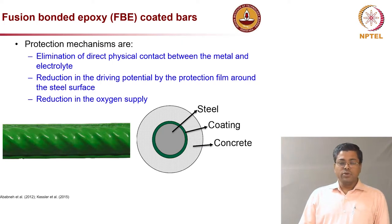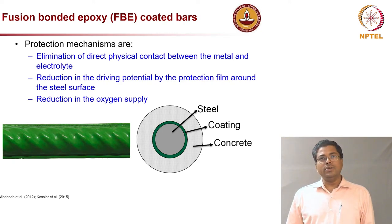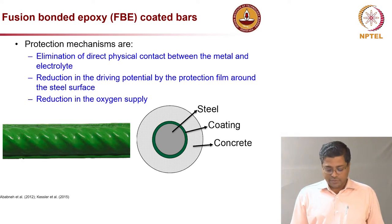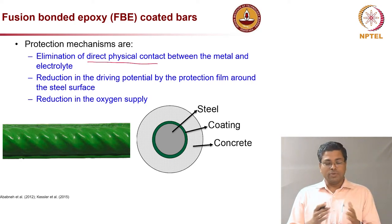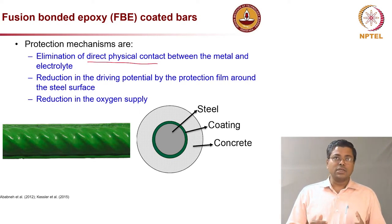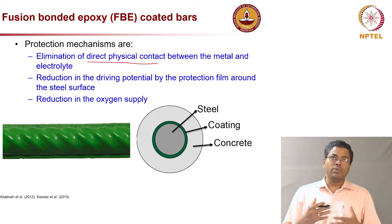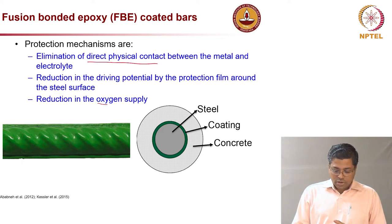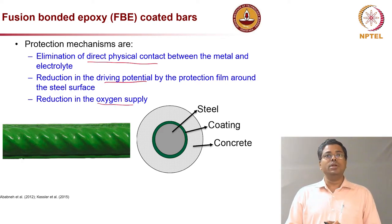Now let us look at fusion bonded epoxy coated steel rebars, which are also widely used. The protection mechanism is that the epoxy coating eliminates direct physical contact between the steel and concrete. This barrier reduces the drive for corrosion and also reduces the availability of oxygen necessary for the corrosion reaction — it acts as a physical/mechanical barrier between the steel and the concrete.